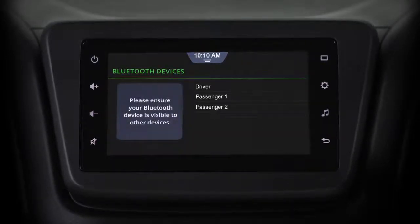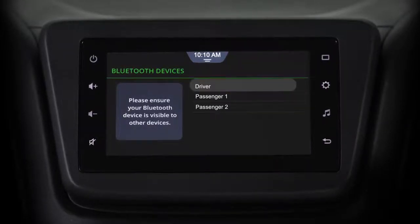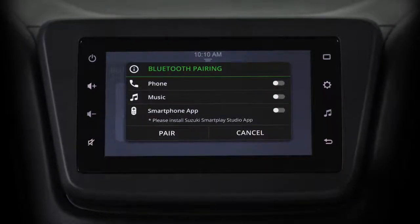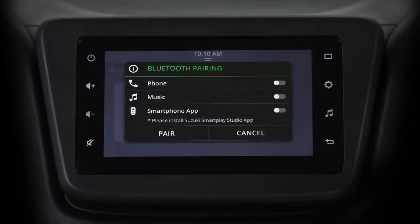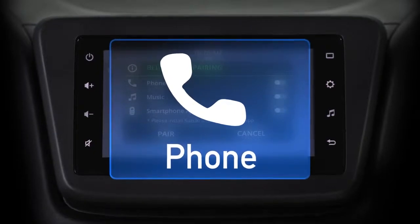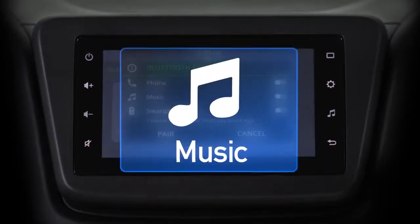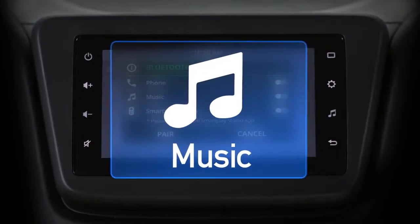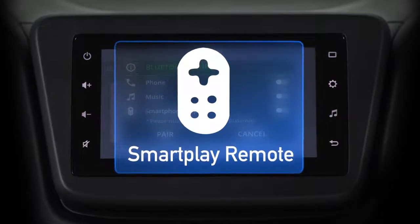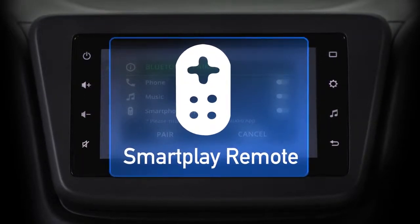You will now see a list of available devices. Select your device. You will then get the option of selecting Bluetooth profiles. There are three Bluetooth profiles: Phone, which lets you make and receive calls and messages; Music, which lets you play songs and access AHA radio; and SmartPlay Remote, which lets you access the infotainment system using your phone.